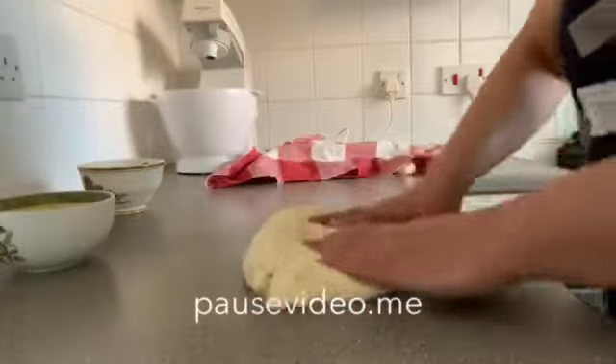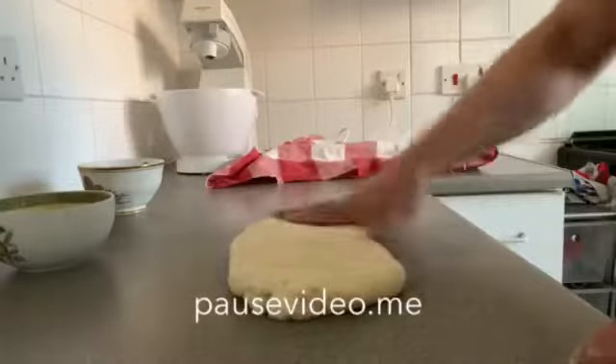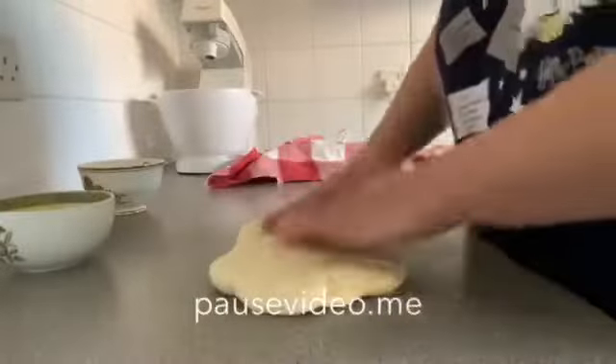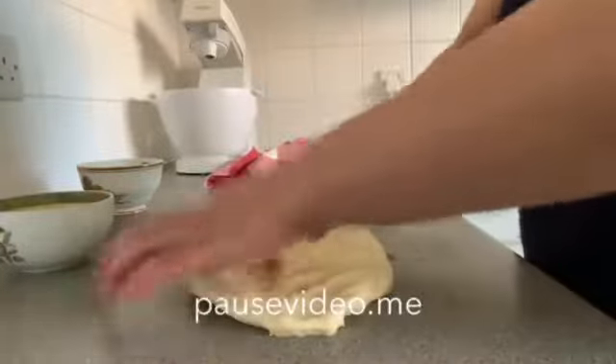Add one pound of flour, stir the flour, let it coat.